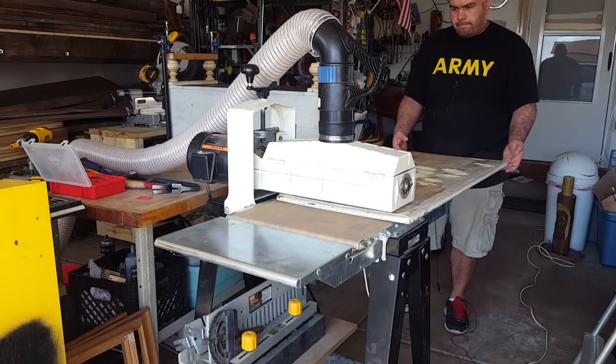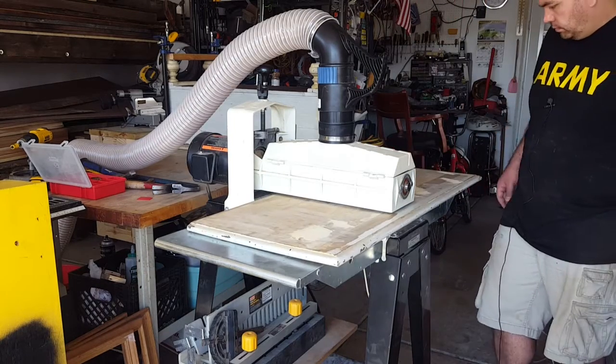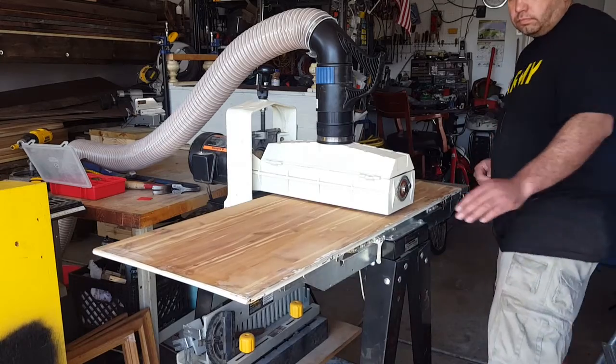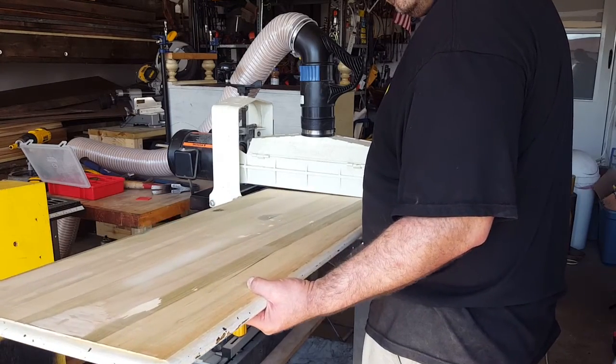Now we're ready to sand the top. I had to make multiple passes, and it probably would have been faster to sand it by hand, but I wanted to get some good use out of the drum sander. I rarely use it.